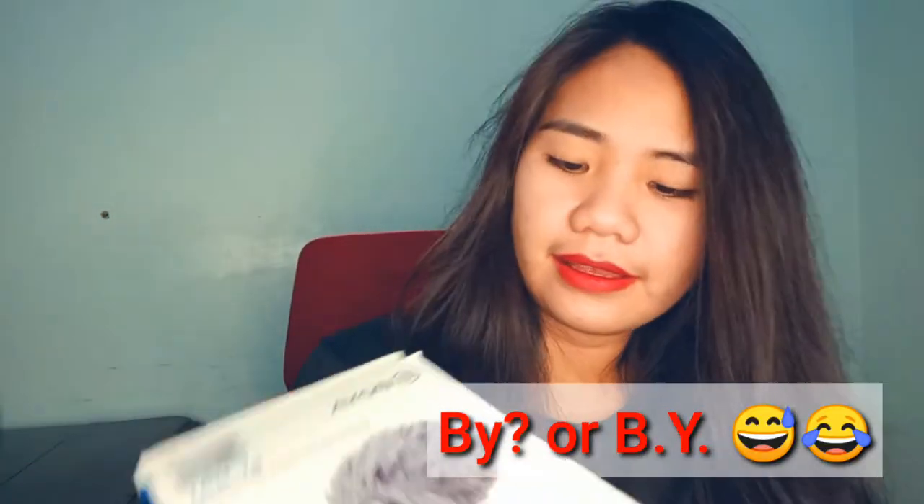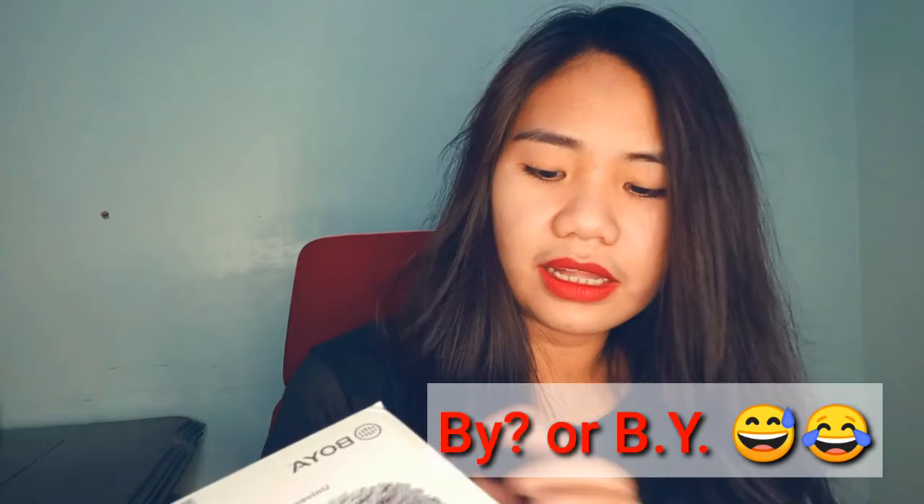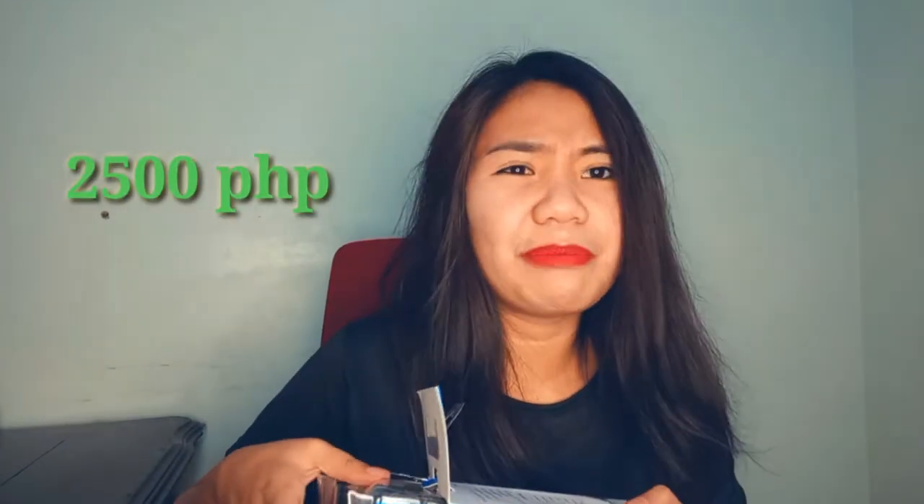So this is the BM1 Universal Condenser Microphone. Back then — last year — this was priced around 2,500 pesos. It was so expensive I couldn't afford it, especially since I had just started working. And then I really couldn't afford it.